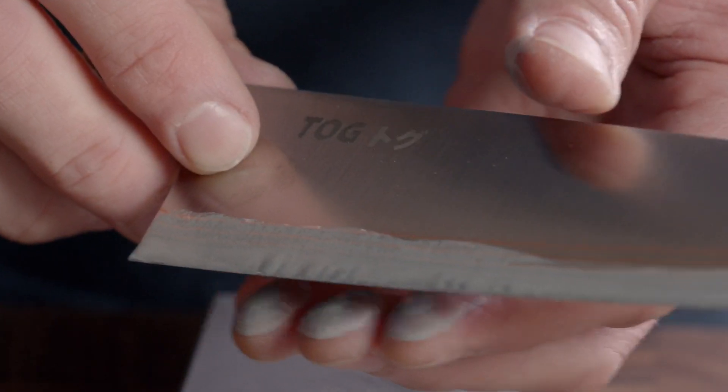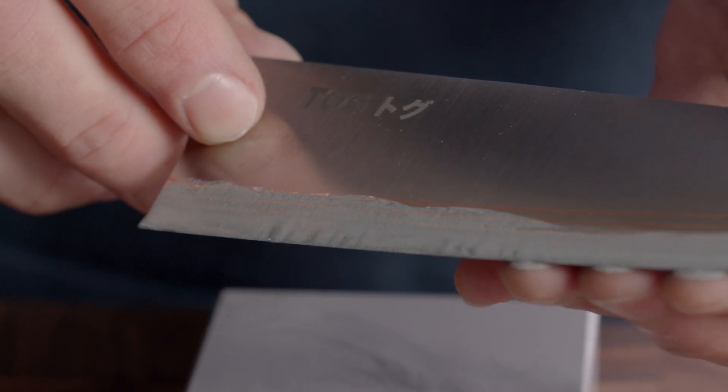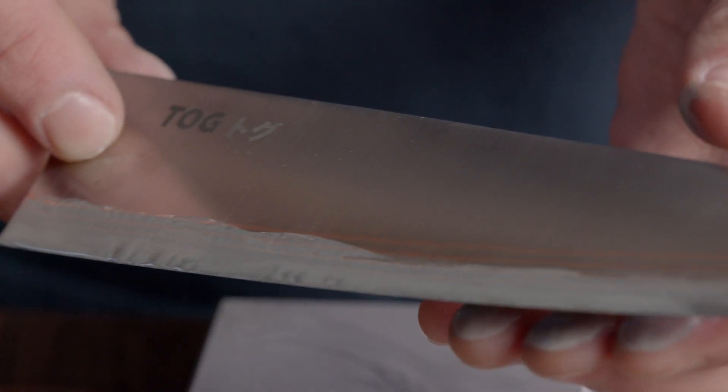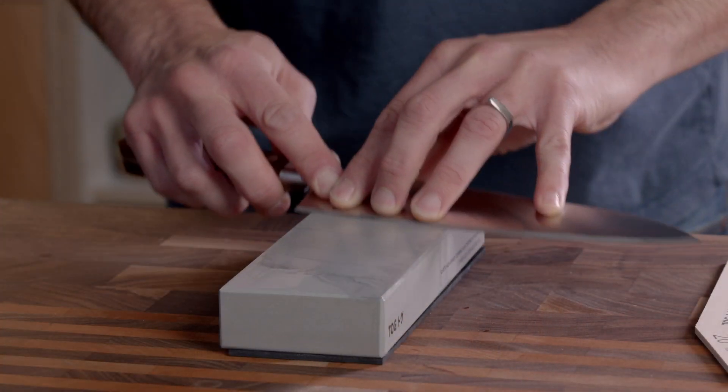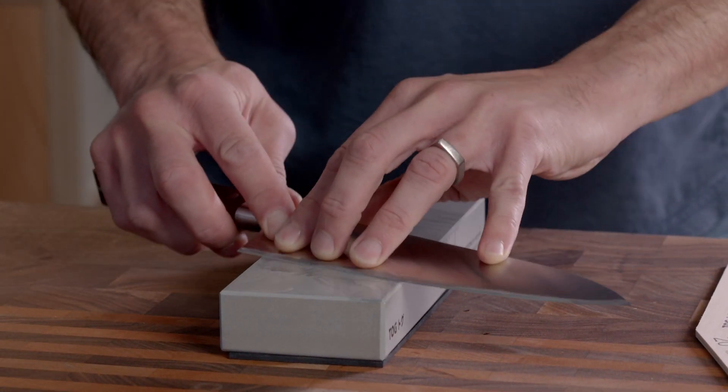A slurry will form and this is what's doing the work, so don't wash it off. Keep going until you've raised a burr. The burr is like a wire at the very apex of the edge and you can feel it with your fingertips. When you can feel the burr along the whole length of the blade, that means you've formed a new cutting edge. Turn the knife over and sharpen the other side until you can see the secondary bevels are about the same size.